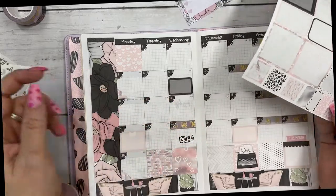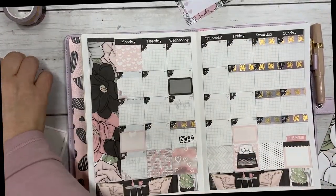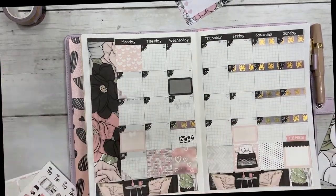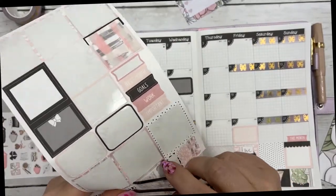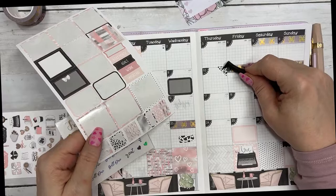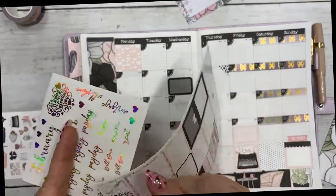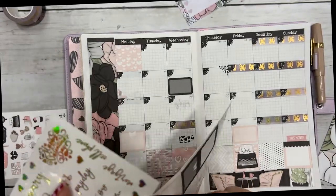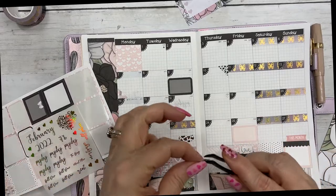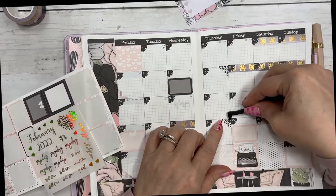This is what I have left on the sheet. I'm not sure if I'm going to use any more of those, but I'm going to mark down the paydays. I'm actually going to use a corner piece on my paydays. These little heart corners are so adorable — I love them.